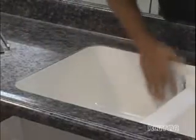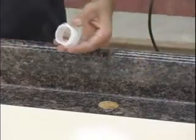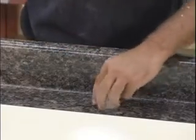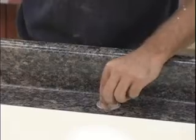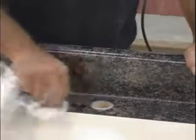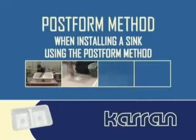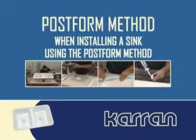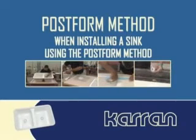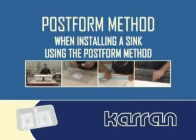Lightly buff the entire sink with a maroon Scotch-Brite pad. If faucet hole placement is known, drill holes using a 1.5 inch hole saw. Place a bead of silicone around the faucet hole seal ring wall and insert into the hole. Wipe up excess silicone. If faucet hole placement is not known, be sure to include these instructions along with the installation instructions when the countertop is delivered to the job site. Note that sinks with integrated faucet decks do not require faucet hole seal rings.